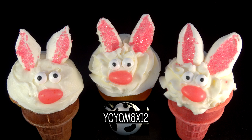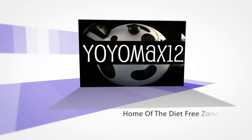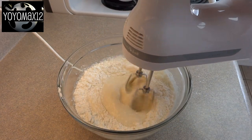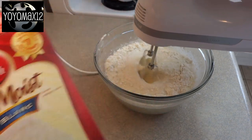Cute little bunny cakes cooked in ice cream cones. Hello everyone! For those of you that watch a lot of my videos, this is going to look a little familiar. This is the same beginning as I used in my Push Pops video with the bunnies a few days ago.